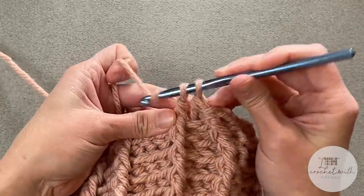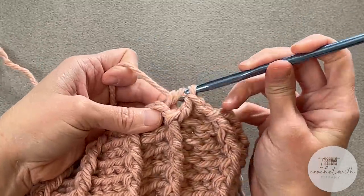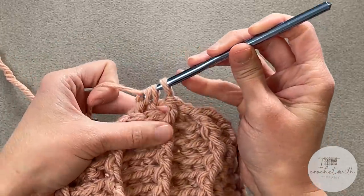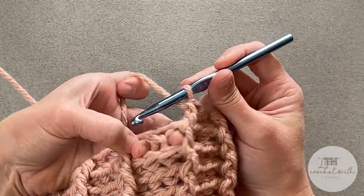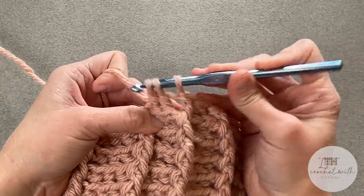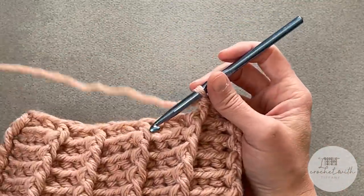Then make a regular front post double crochet stitch around the front post. Let's do that again: yarn over, back post around the stitch, yarn over, pull through only two. Next stitch, back post, yarn over, pull through only two. Then yarn over, pull through all three to close. Front post double crochet around the front post double crochet stitch. Repeat this pattern all the way around. I am on round 12 — the adult medium beanie — so reference the chart to find where you should be in the process.